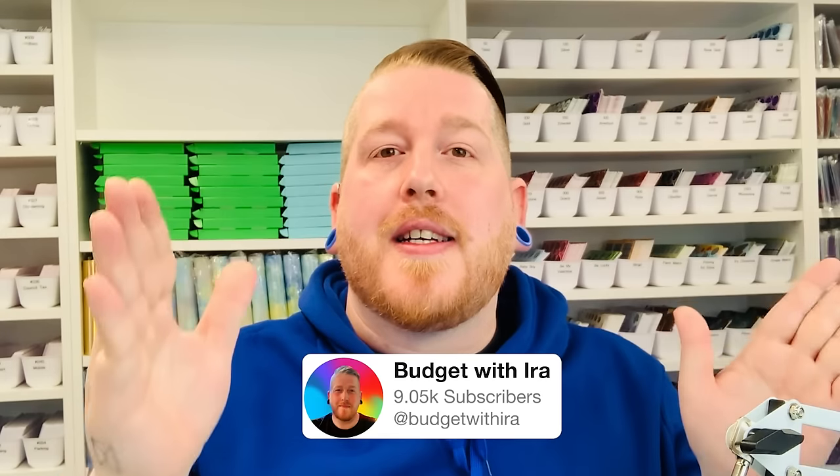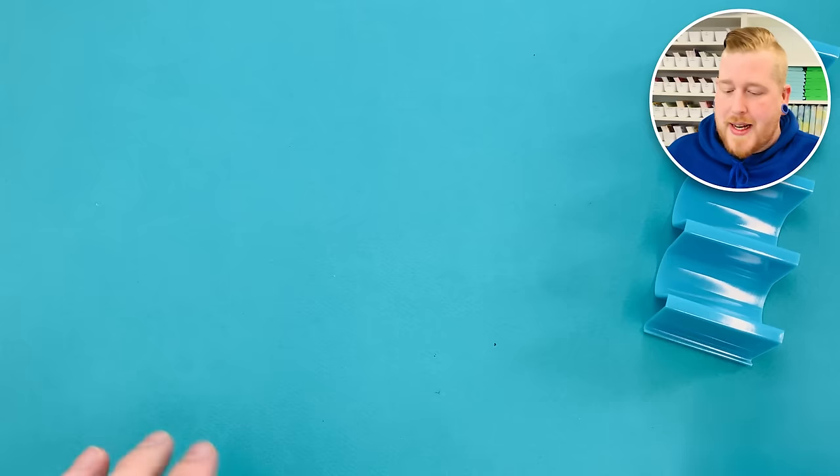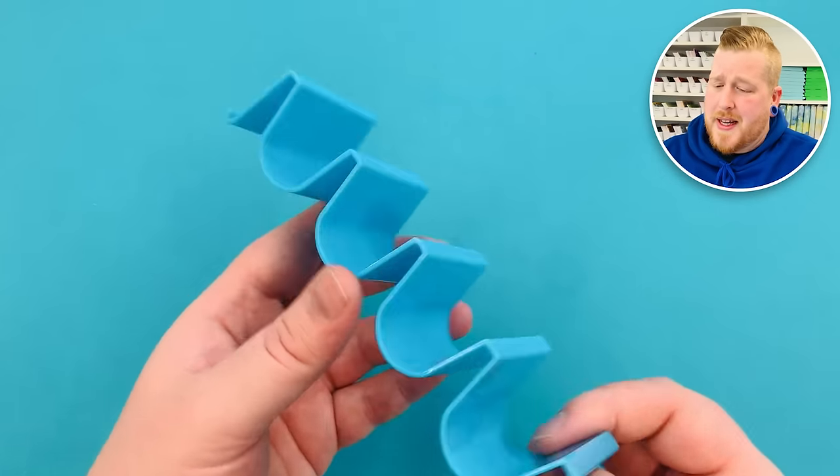These binders here can hold quite a lot of cash. I feel uncomfortable when a single envelope goes over £100. So when it does, I like to take all of that money and put a placeholder in — they look a little bit like this. New placeholders are coming very soon; they may even be in the shop right now. I'll link them in the description because they're going to look very, very different and bestie, they're stunning.